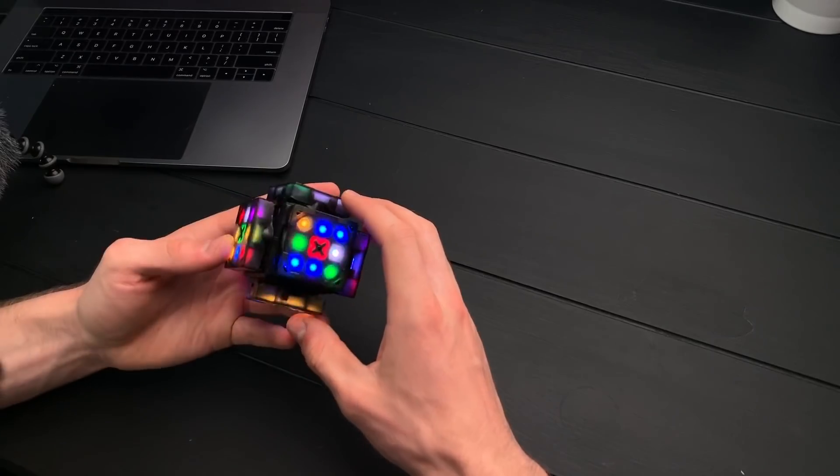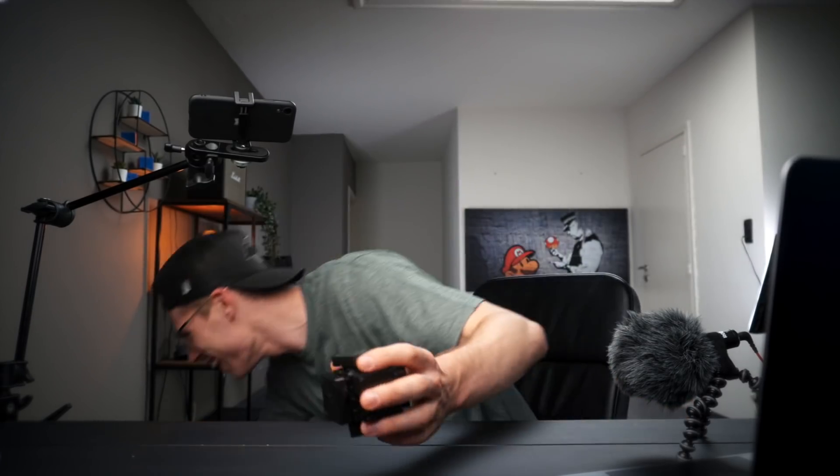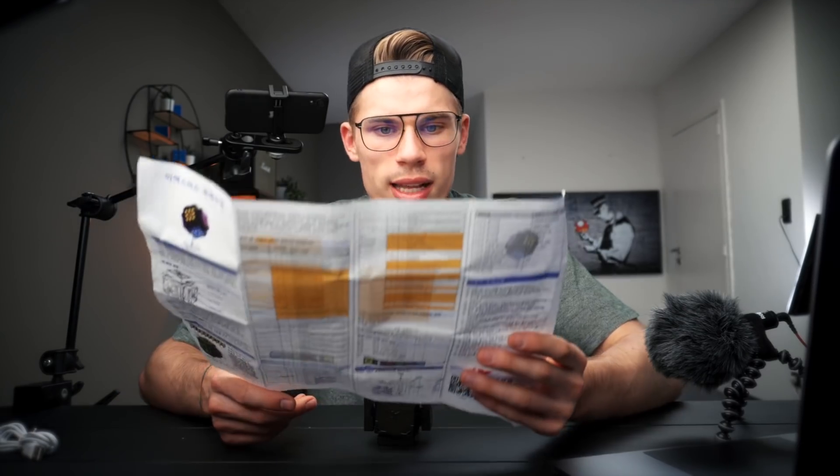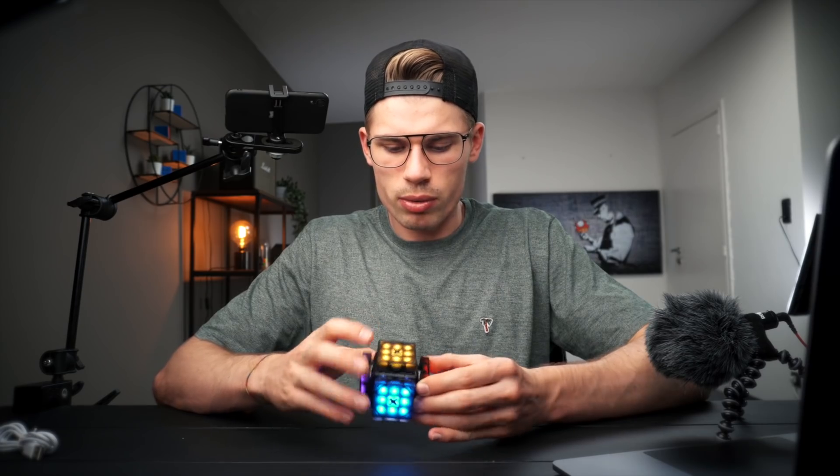Let's just try something. That was pretty cool. Wait, what? What the heck is this? Okay, maybe I need to read the manual. All right, so it can do a lot of stuff. Apparently I selected blind mode earlier, so that's why it shut off.